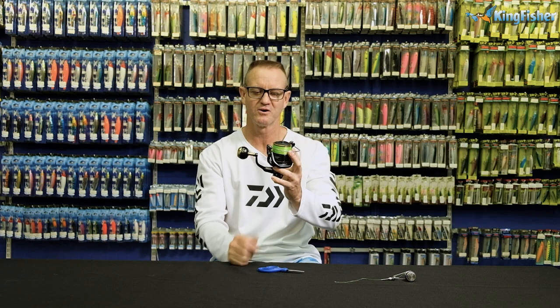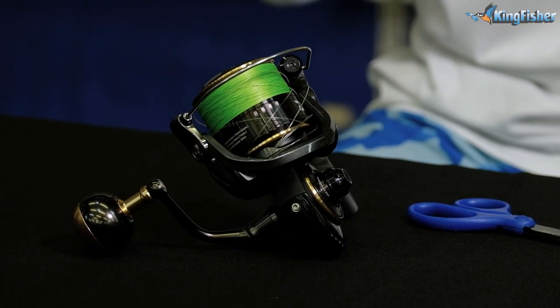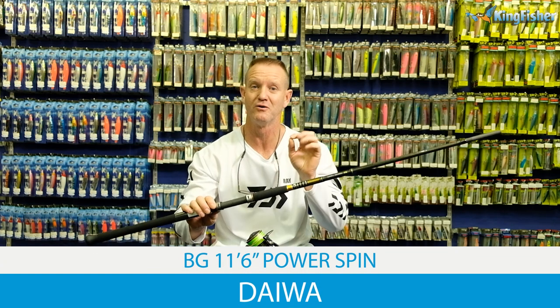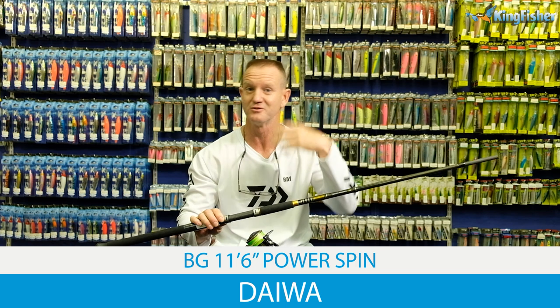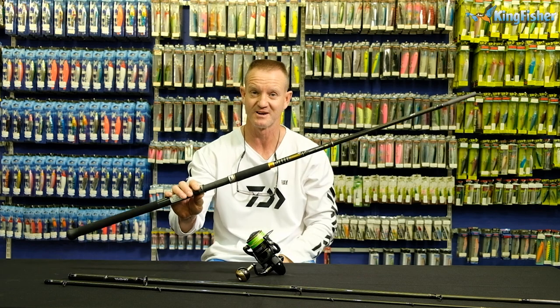So there is our PR knot — small, strong, fluorocarbon wrapped around it. There is our BG MQ 6000 filled with braid and fluorocarbon leader on it, ready to go — spinning for GTs and Garrick. The best-suited rod for this particular fishing — the Garrick and the GTs — would be our BG 11-foot-6 spinning rod, our Power Spin, rated 65 to 130 grams, making it ideal for throwing those big Garrick plugs. Available at any leading tackle store nationwide and our Kingfisher branches. There we go guys — go out there and enjoy.